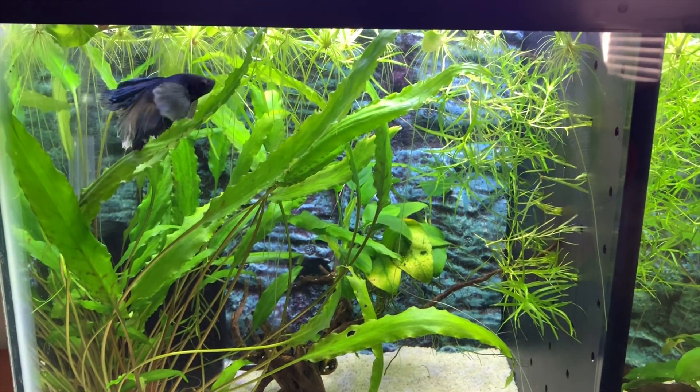But getting back to what I was going to say — Leo absolutely loves to lie on the plants right at the surface there. He spends a lot of time just sort of being balanced or perched up there, and this guy also loves to swim in and out of it.